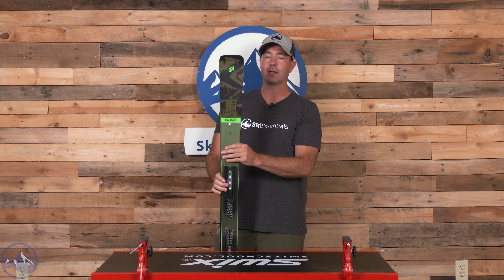Great ski for an intermediate skier looking to move up the ranks who spends most of their time on trail and wants to link carve turns. You want something light, energetic, and peppy — this Disruption 78C is a great place to be. Make sure you check it out at SkiEssentials.com, and we'll see you out there on the hill!